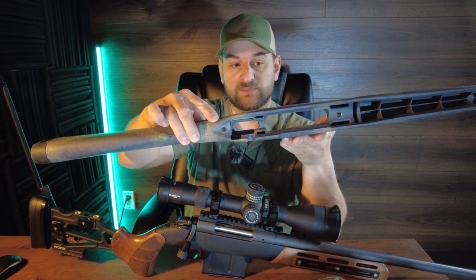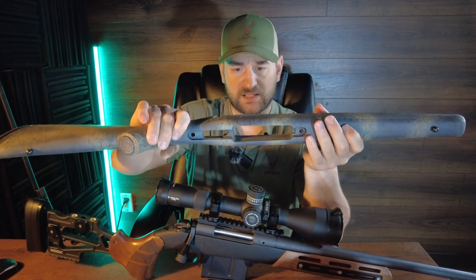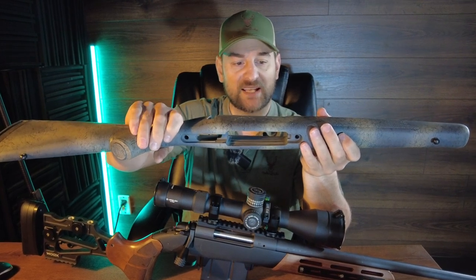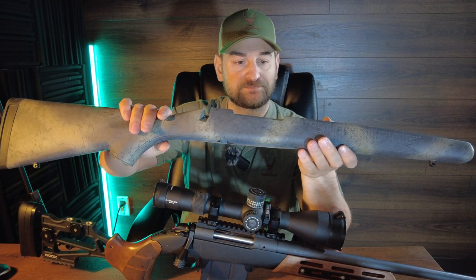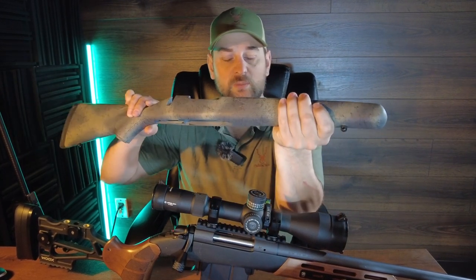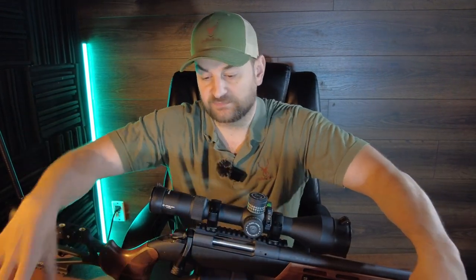It has metal pillar bedding for the receiver and comes with a floor plate — similar design to the Weatherby, all metal. Capacity depends on caliber selection. It has a front sling swivel stud and a slightly narrower forend, with the barrel fully free-floated in the stock. Overall the stock is a much cheaper design with much cheaper materials, and the rifle itself is cheaper.